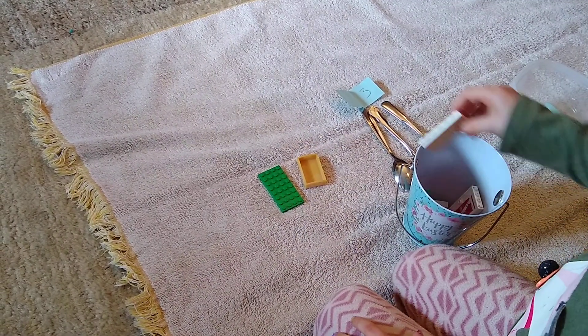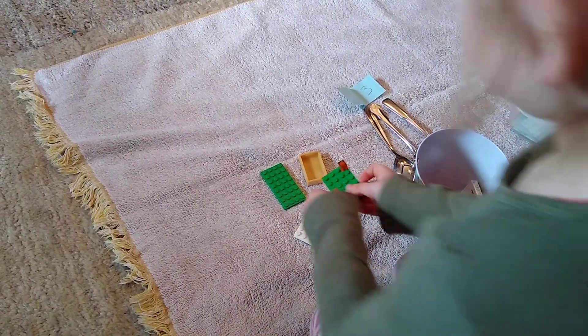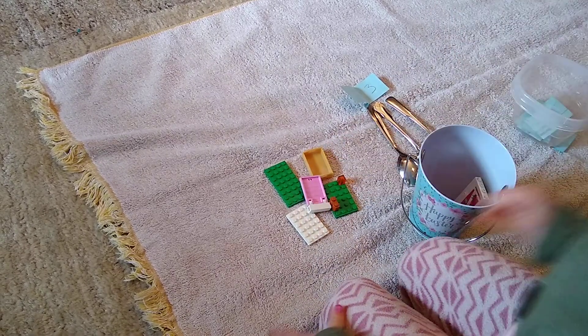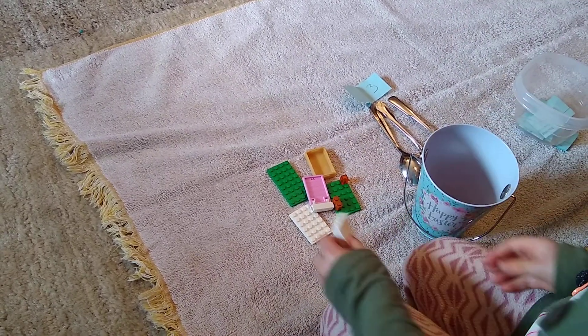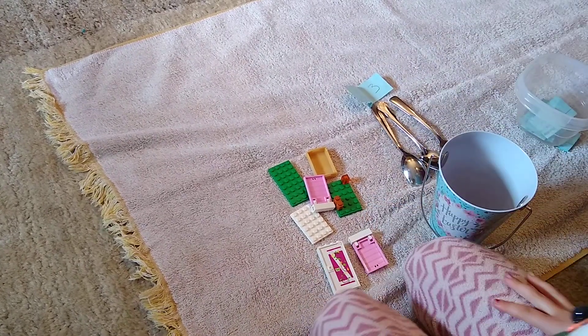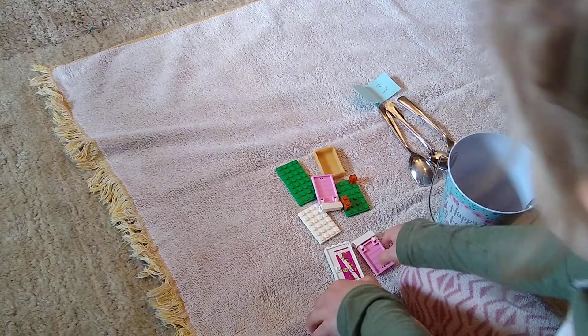You can do this with anything around the house — stuffed animals, Legos, blocks, utensils, socks, dry beans, anything really can work. How many do you have? Seven, because that's a five pyramid and then two more — five and two.